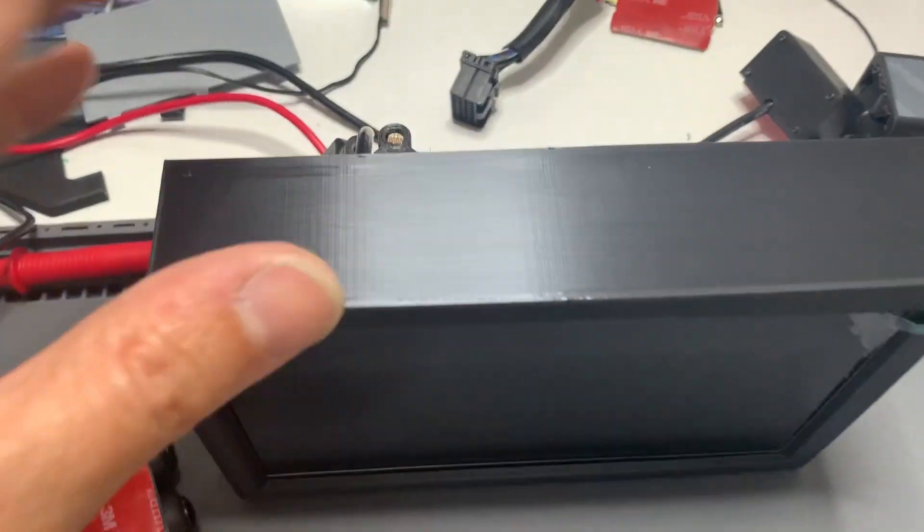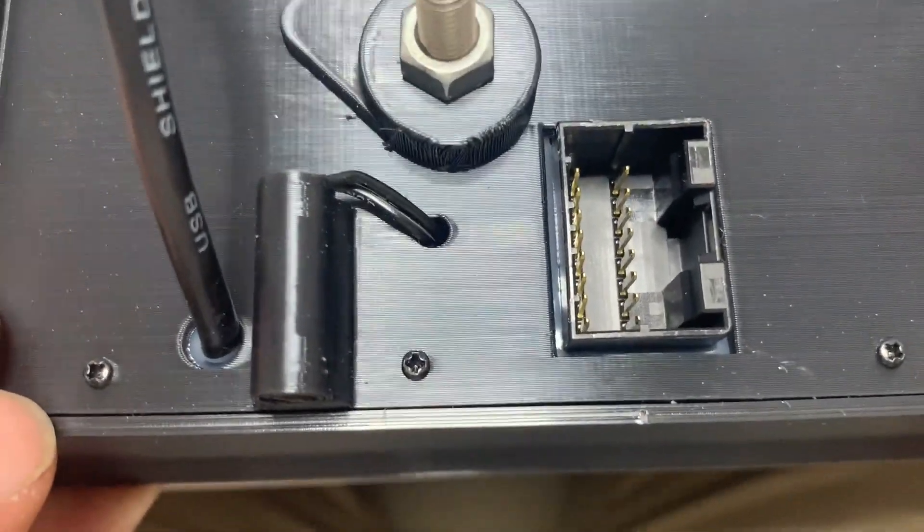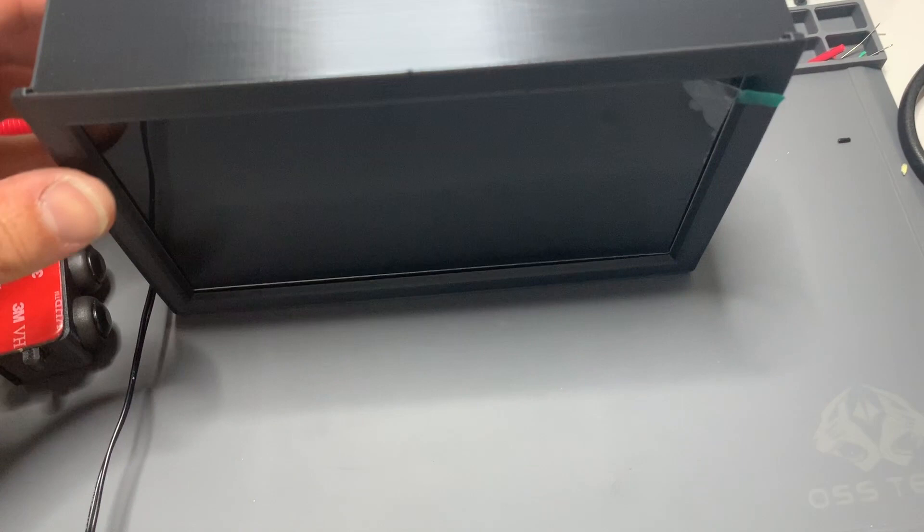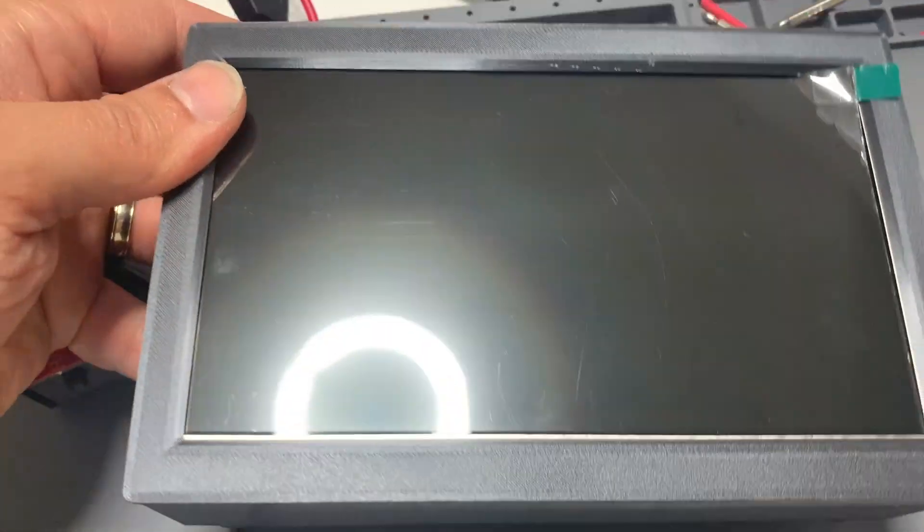That is the light sensor installed. I've soldered that onto the back, and the buttons are done. Now we move on to the waterproof covering screen, which will go over the top.